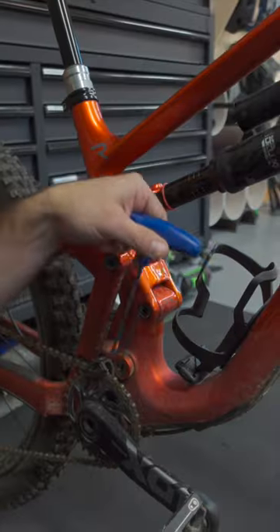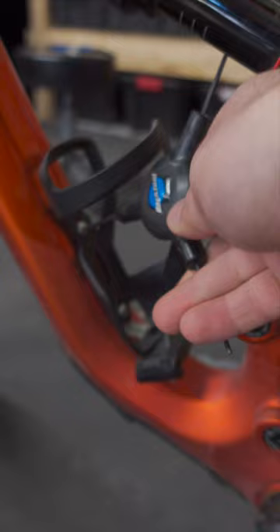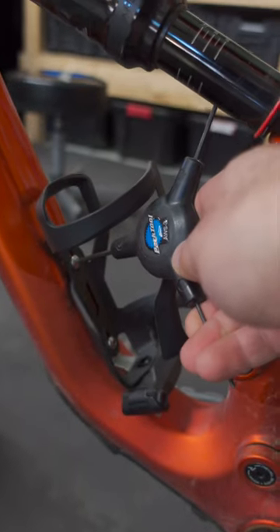The bolts in your water bottle cage can be really frustrating, especially if you have a small bike. Part of your wrench is always hitting into something, and it can be time-consuming for such a trivial part.